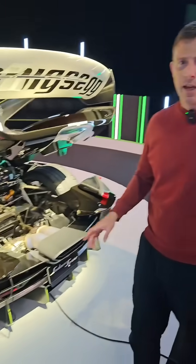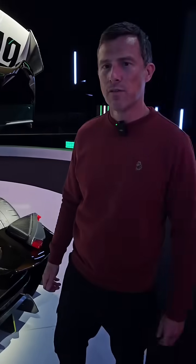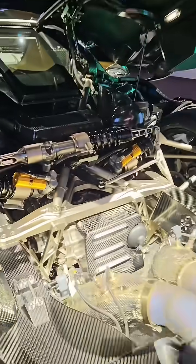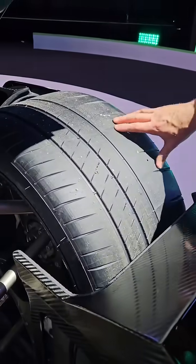The 5-litre twin-turbo V8 has an increase in power — it's up by 25 horsepower to 1,625 horsepower when you run it on E85 fuel. Koenigsegg has also upgraded the suspension, the dampers, and the springs. It's got increased camber, and you've got these wider Michelin Pilot Sport Cup 2R tyres.